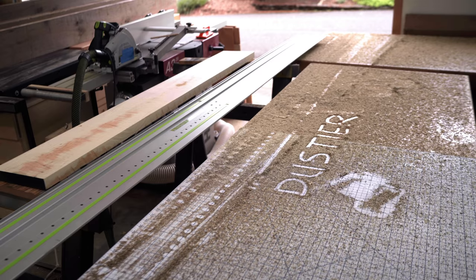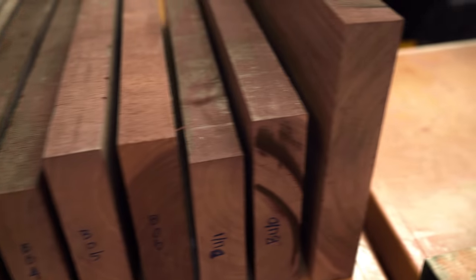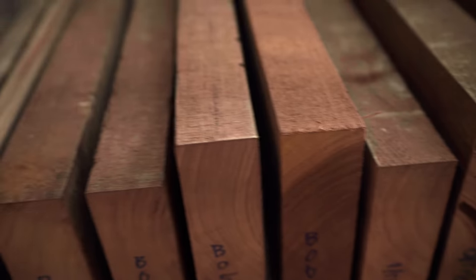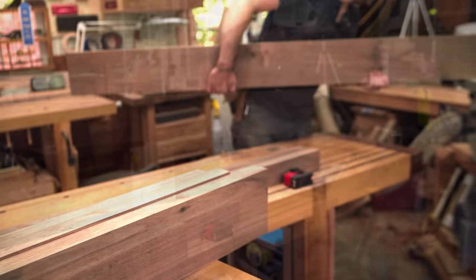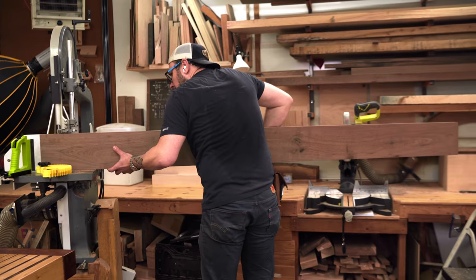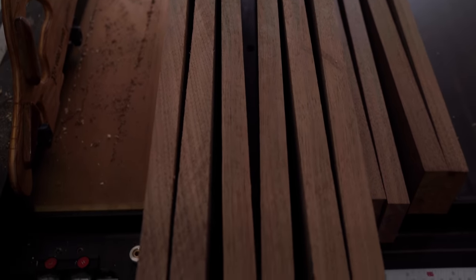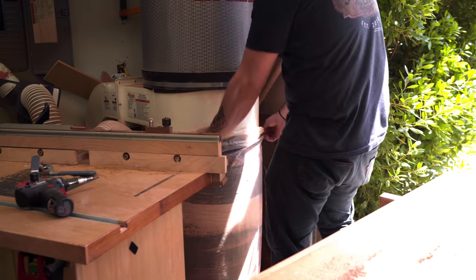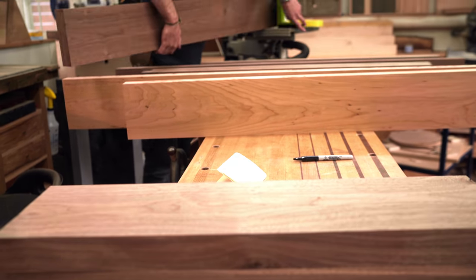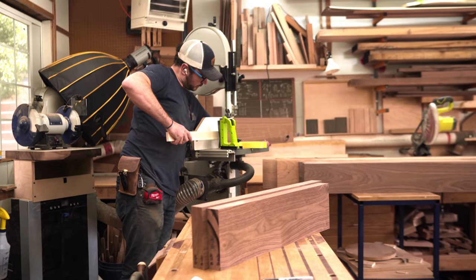I'm going to be sawing these 8/4 boards in half, and as you open those up they're going to mirror across the center line, which will be a really nice touch for the sides and shelves of this bookcase. Ideally all the lumber comes from the same log, but the next best thing is to take your sequential matches out of the same board. As you cut the board in half you're releasing so much tension — these straight boards turn into bows, and you get that every time a board is resawn.